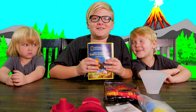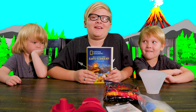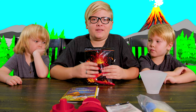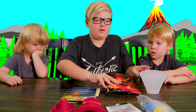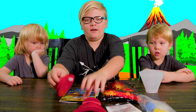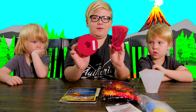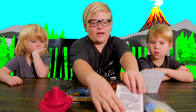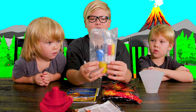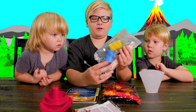First we have this instruction booklet that will show us how to make the volcano and how to make it work. And next we have this powder which will be used to make the actual volcano itself. We have a mixing cup so that we can put all the stuff in. We have the mold pieces so that we can make the volcano. We have the powder to make it erupt. And then we have some paints so that we can paint the volcano to look good.